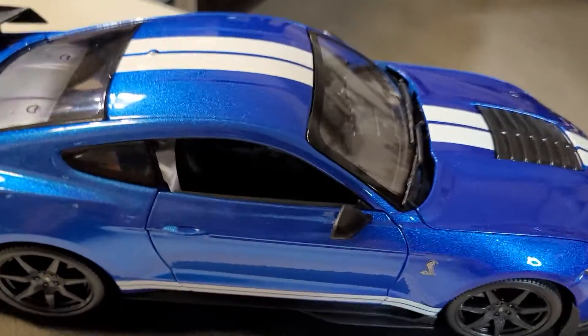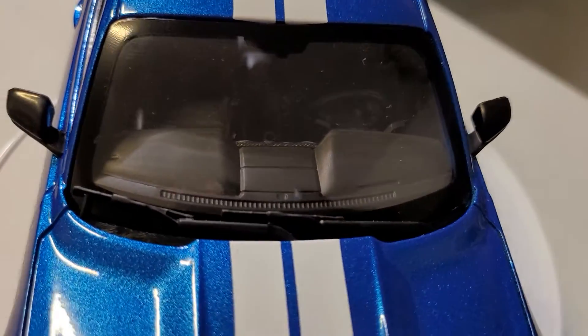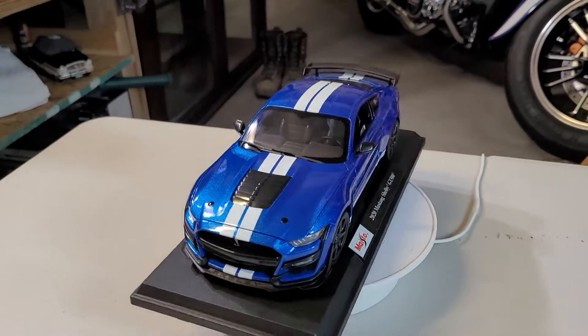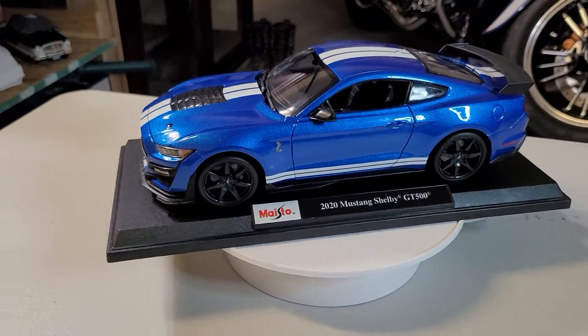Even the cup holder is in there, if you can see. Let's see one more time — the cup holder, the cup holder — see that? The cup holder is right in there! Beautiful, nicey nicey, I love it!